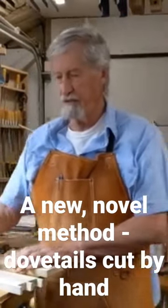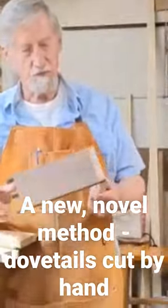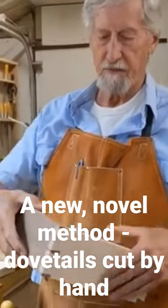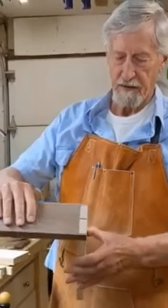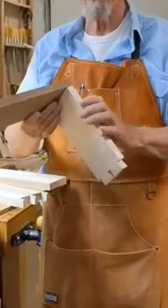Welcome to my shop. Today we're going to talk about making dovetails by hand. I produced a video before about how to do this — here's an example of one made by hand, and you can see the fit up is quite good.